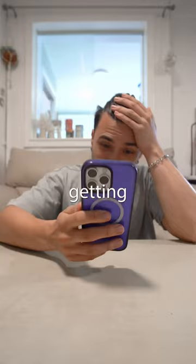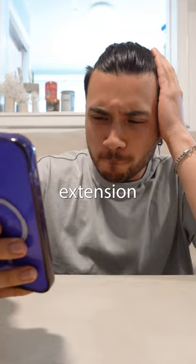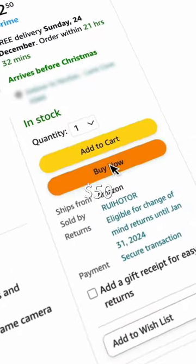Till this day I'm still getting notifications of people trying to get me to put 10 extension tubes on. So I spent another $50 and bought more.